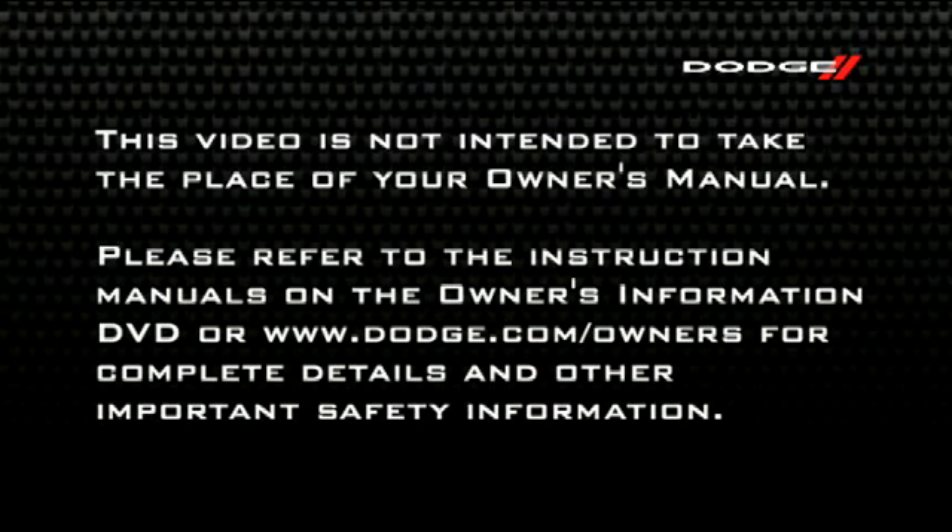Please refer to the instruction manuals on the Owner's Information DVD or dodge.com/owners for complete details and other important safety information.